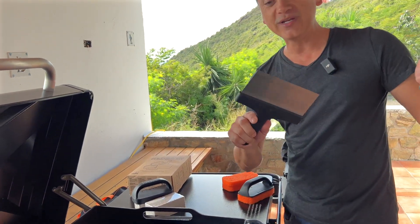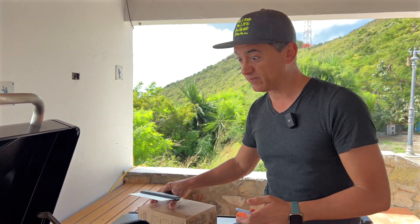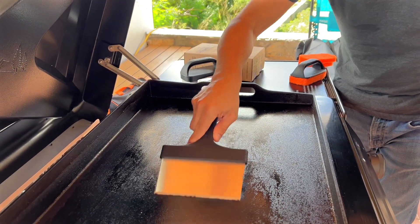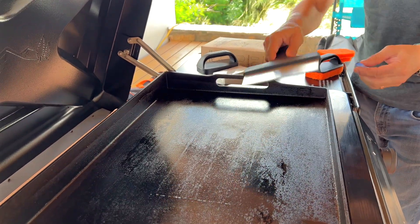Of course you do need the scraper. This is something you will use every time you cook. When you're done cooking, you want to clean your griddle — you literally go all over it just like that and it will clean off the griddle.